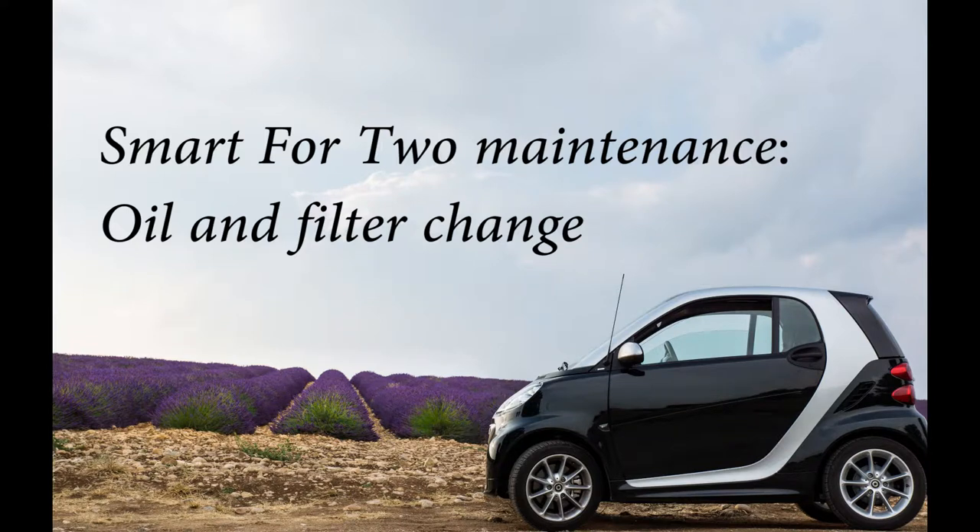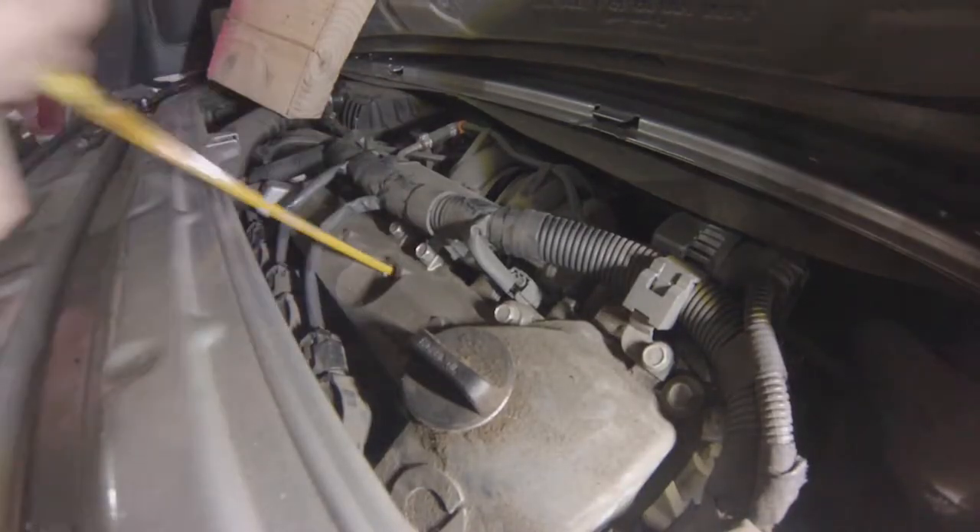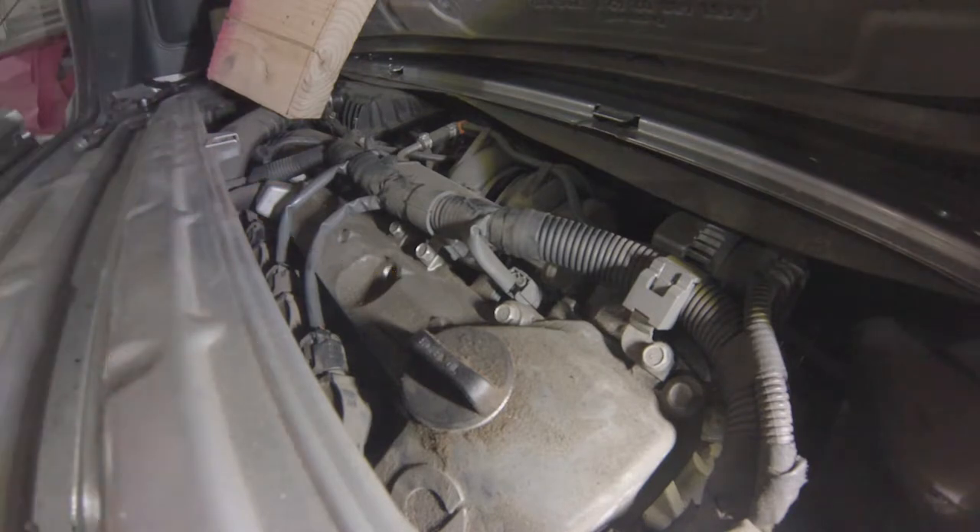Welcome to this video about the oil service maintenance on your Smart car. It's a very easy intervention — you'll soon figure it out.